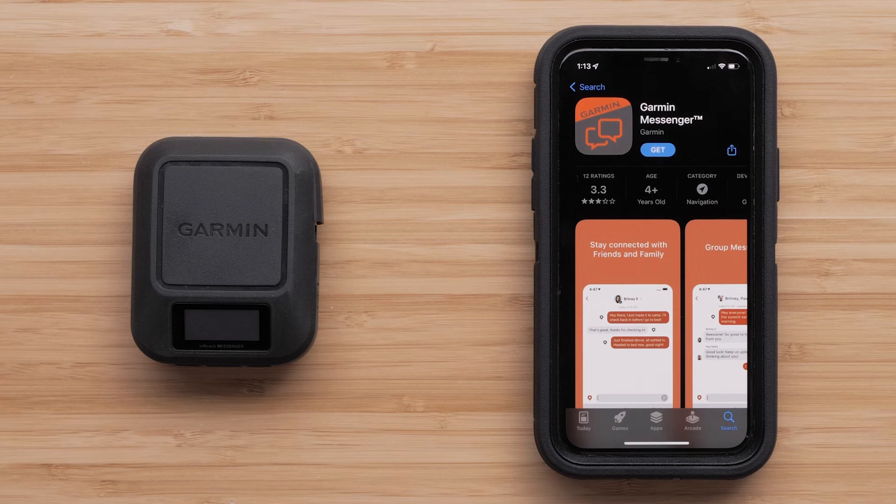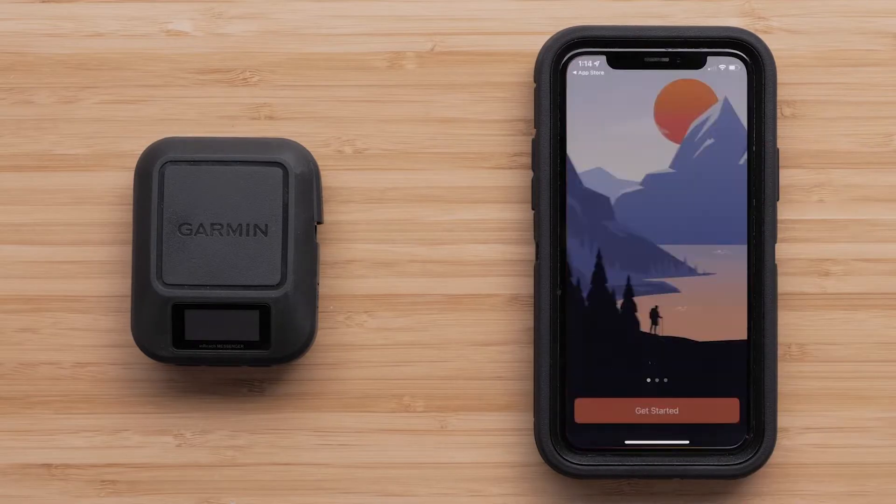First, you will need to download the Garmin Messenger app from the Play Store or Apple App Store. We will be using an Apple iPhone, but the process is similar on Android devices. Once the download has completed, open the Garmin Messenger app.